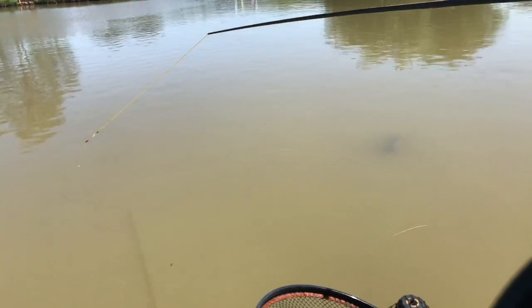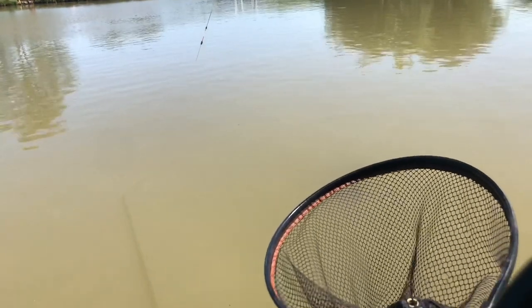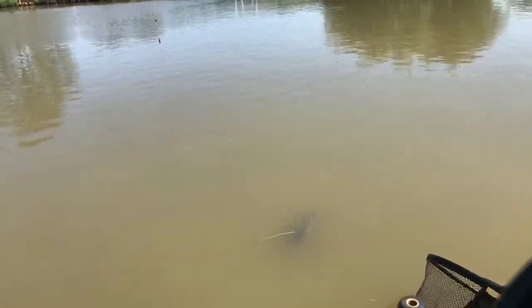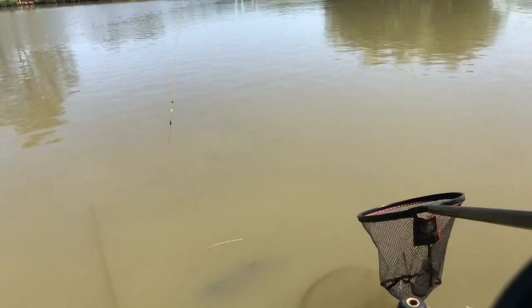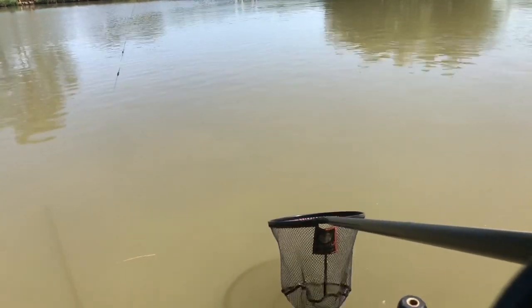Absolutely awesome fishing here at Tolliton Ponds — these barbel are brilliant. You can amass a massive weight, my best being a 185-pounder barbel in a five-hour match.